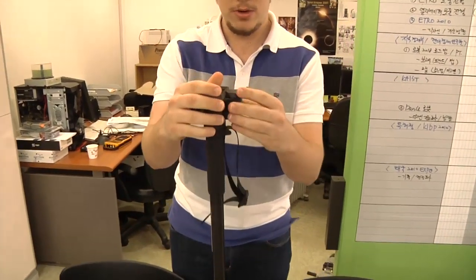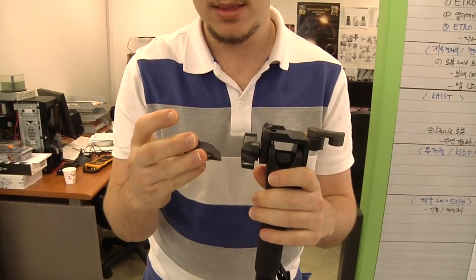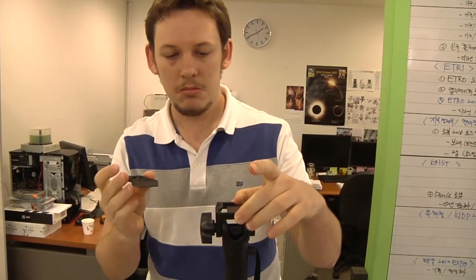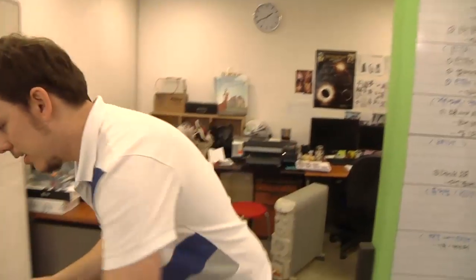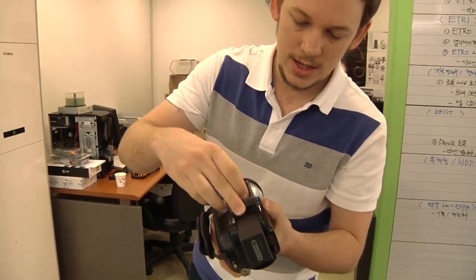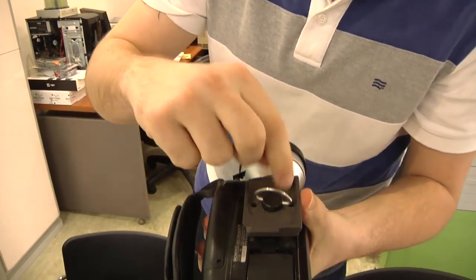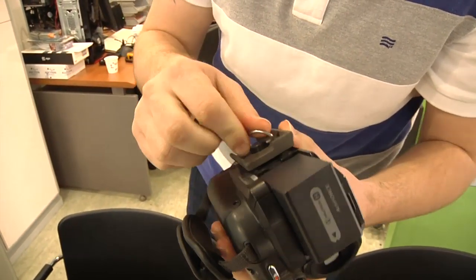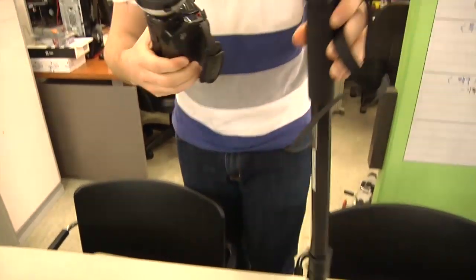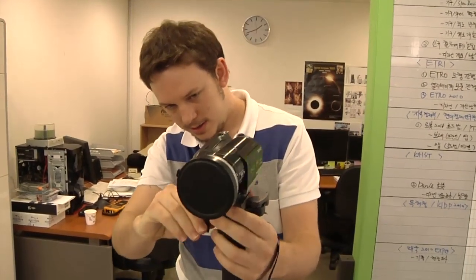It has a quick release plate. This is sort of the standard size quick release plate that they use for a lot of Manfrotto tripods — they're a smaller size. This one's for video because it's got this extra little tab here, so when you put it on your camcorder you can line it up and it won't twist. It says 'lens' there, so just point that in towards the lens and then clip it in like so.